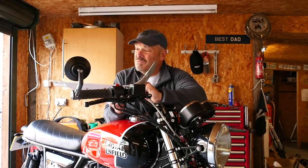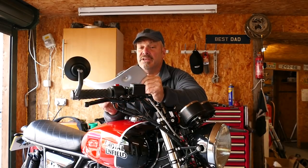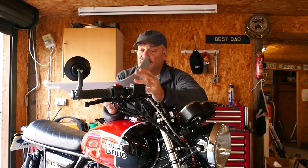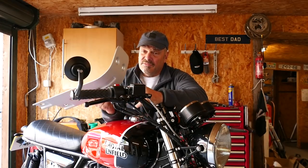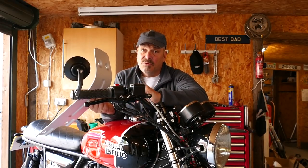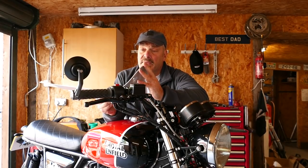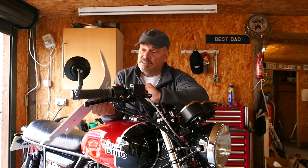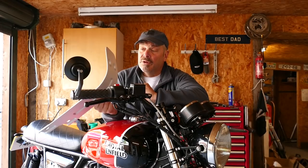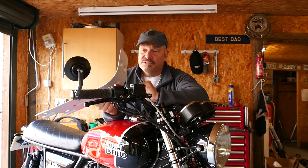We thought we could do better, and also it's only available in a silvery colour which looks like a media-blasted finish and then anodised — which is fair enough — but a lot of people these days, particularly in Europe, want black. We sell a lot more black sump guards than we do silver ones. We do both for the Triumph range. So we thought we'd do one in anodised black which is just as durable as this but blends in with the frame a bit more and it just looks neater.